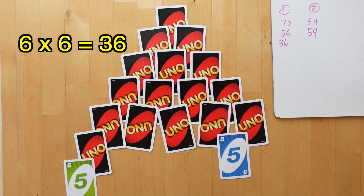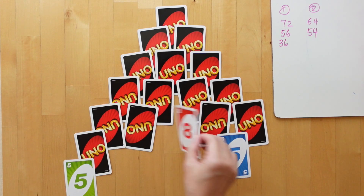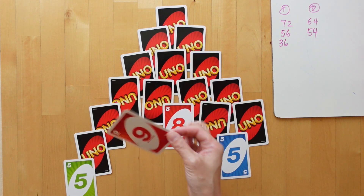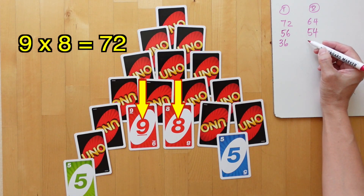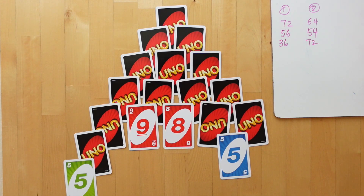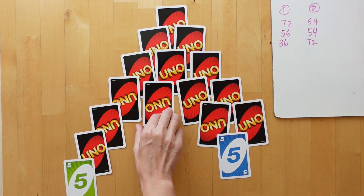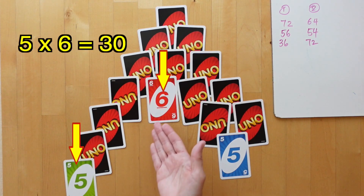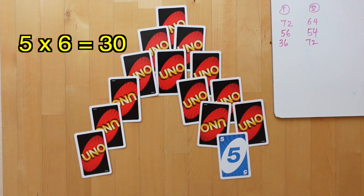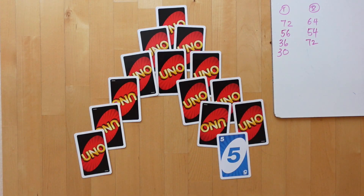So 6 times 6 is 36. Then these two cards are available because no cards are covering them, so I might choose 9 and 8, which would be 72. Player 1 can pick a 6 from here and multiply 5 by 6, which would be 30.